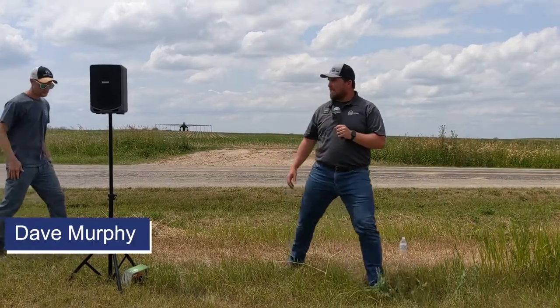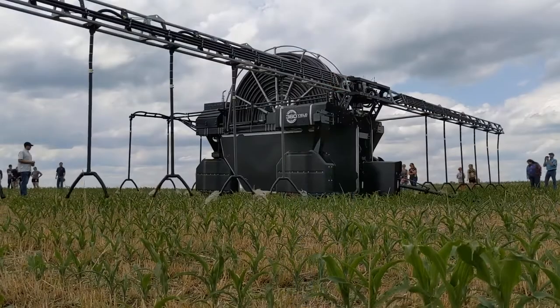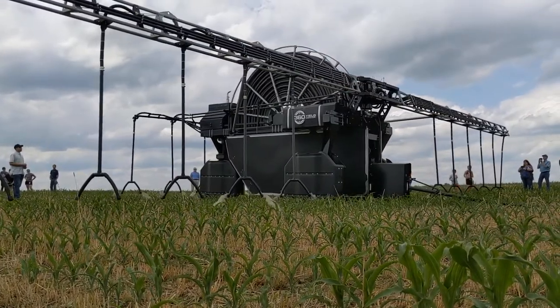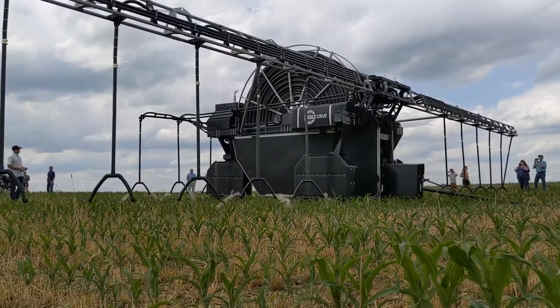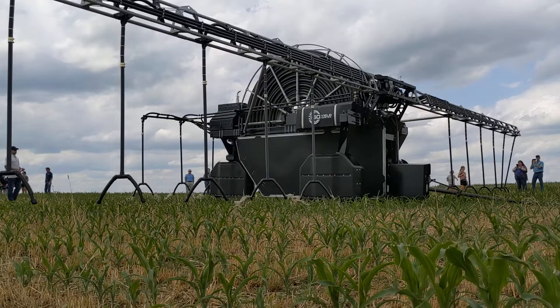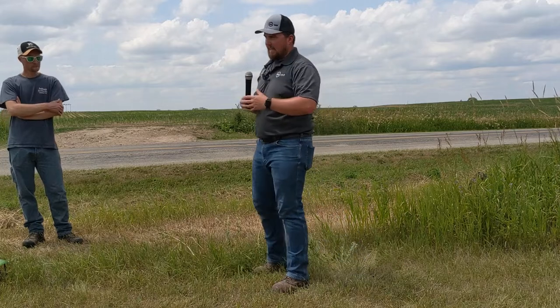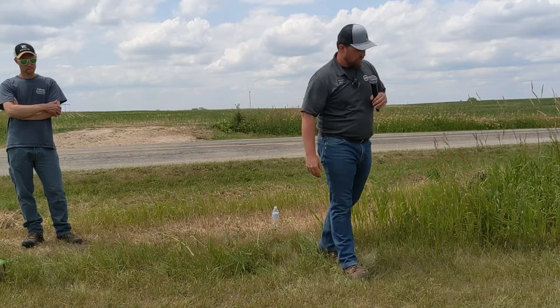Thanks everyone for joining us. My name is Dave Murphy and I'm the regional manager for 360 Yield Center. What the 360 Rain Machine is, is an application tool for a farmer. It allows the farmer to apply whatever liquid of their choice on the day that they choose. We can come in as soon as the day after the planter and stay as long as the day up till harvest, giving the grower the ability to apply any liquid to their field.